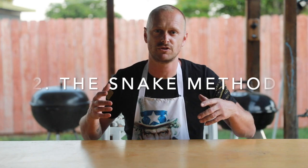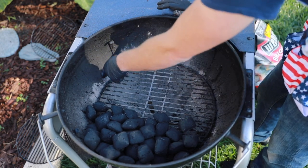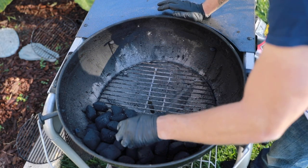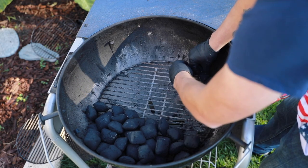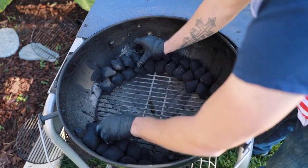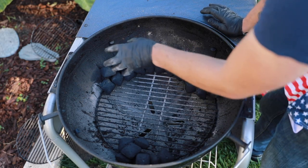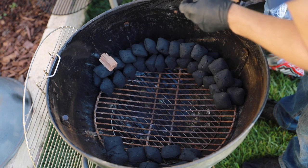All right, technique number two, and this one is kind of my personal favorite — the snake method. To cook ribs, if you're doing the 3-2-1 method, they need to be at around 250 degrees. With the snake method, you have your briquettes and you stack them on one side of the grill, and it's basically going to do an even burn throughout. Once it starts here, by the time it gets to the end, that's going to be a six hour cook. So I'm going to start stacking the briquettes right now. Take about eight of them, put them in a charcoal chimney, and that's basically what's going to be lit here.